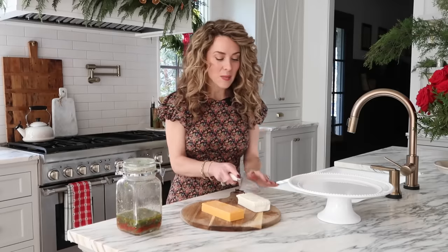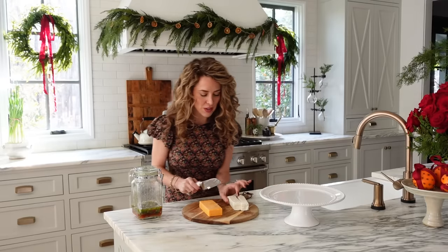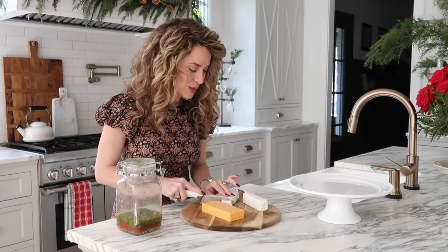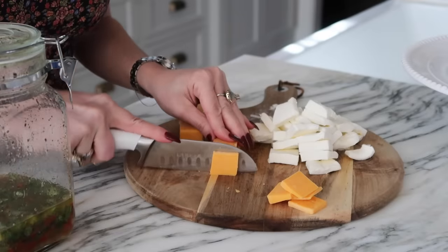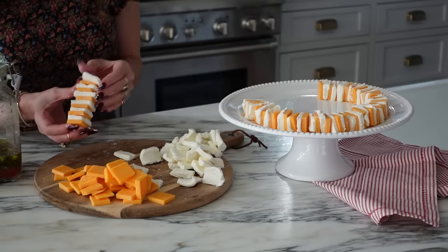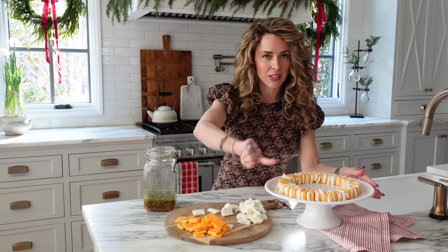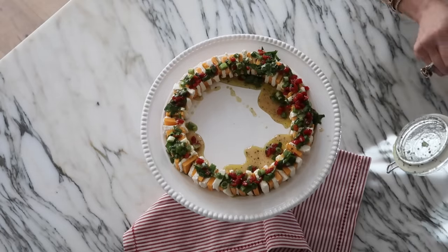Take each block of sharp cheddar and cream cheese, cut them in half first, then slice into quarter-inch slices. Slicing them in half first makes a square shape, which is what we want. We're going to alternate the slices — this time I'm arranging them in a circle so it mimics a little holiday wreath on our pedestal. Note that the pedestal has a little lip on it, which you'll want if using a pedestal, or alternatively use a shallow large platter or bowl. All we need to do now is add our marinade and serve.